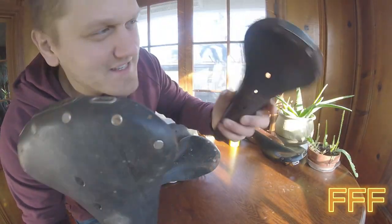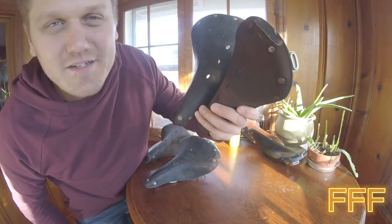Welcome back with another one with the leather saddles. Do you want to learn how to take these from nasty, dry, brittle shape back to being replenished? Let's do that now.